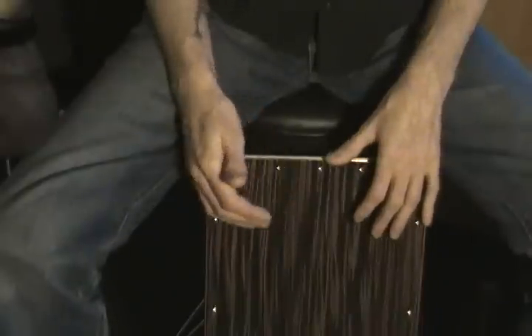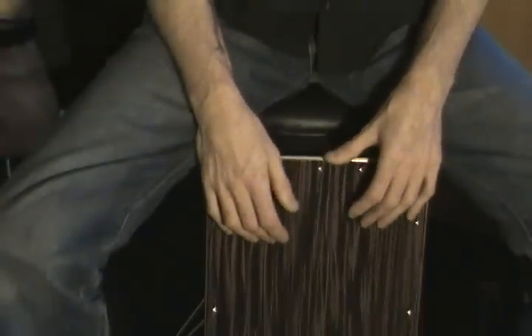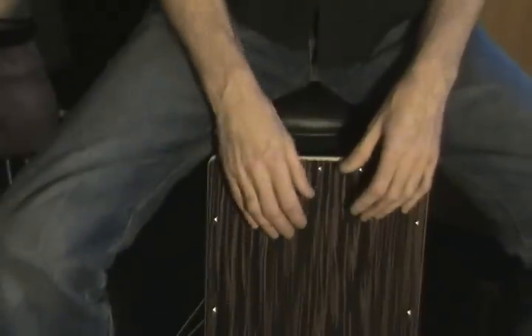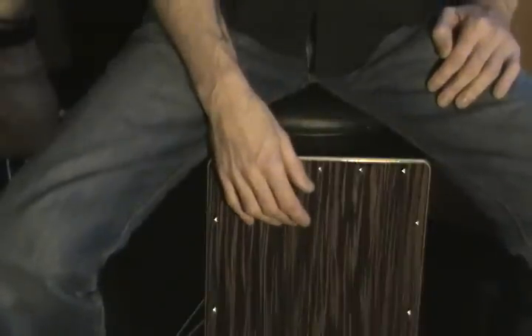Try getting your hands used to doing that, and then you can move on to the play-along where I play this at three different speeds, increasing the speed each time, and play it for a few minutes so you can get a feel for it.